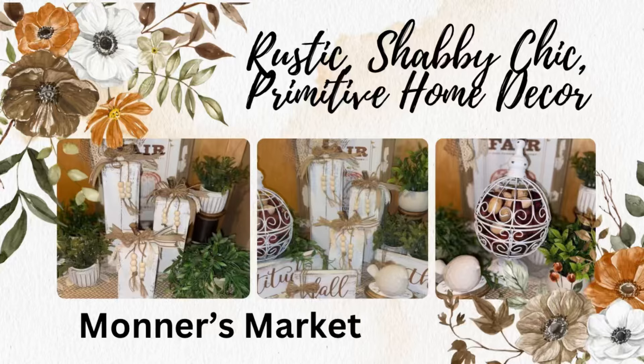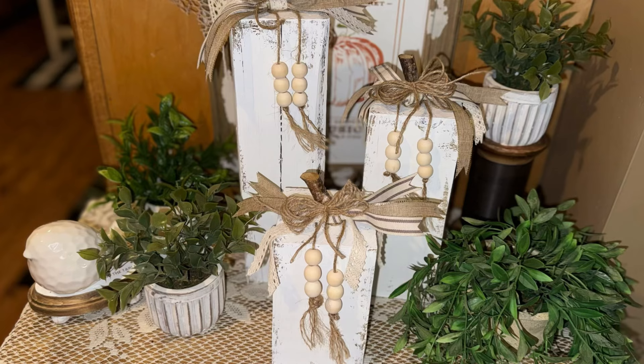Hey y'all and welcome to Bonner's Market and welcome to my rustic shabby chic primitive home decor video. I am so happy to be back. I have missed you guys the past few weeks, so I'm not even going to mess around. I'm going to jump right into my video. Let's get into DIY number one.